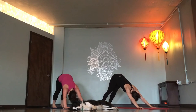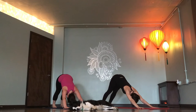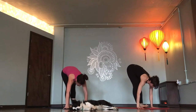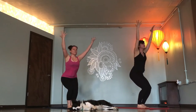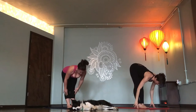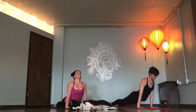Breathe out. Breathe in. Breathe out. Rise up onto toes. Look forward. Step or float. Flat back. Fold. Chair pose, Utkatasana. Forward fold. Flat back. Chaturanga. Up dog. Down dog.